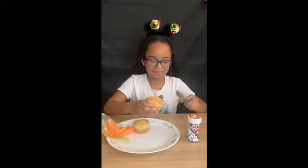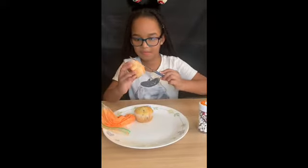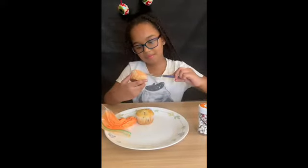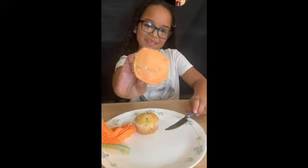Okay, I'm going to spread them with my butter knife. Okay, so this is all the frosting I put on there.